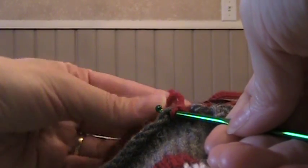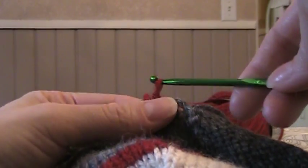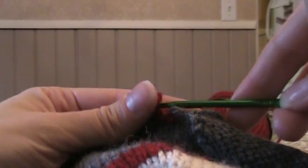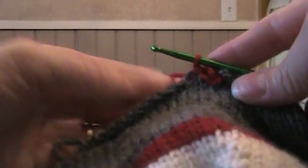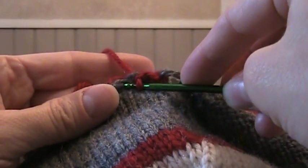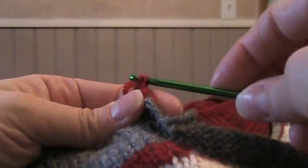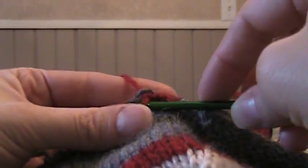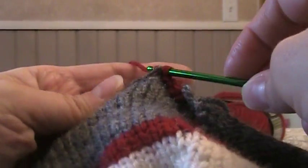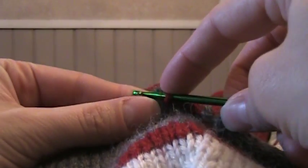So I'm just going to keep on doing the same thing: putting my hook in from the front to the back, putting the red yarn on it from the back of the hat and pulling it through the gray stitch and then through the red stitch that I had done just before. Through the gray, hook the red, pull it through both stitches. That's all I'm doing each time.